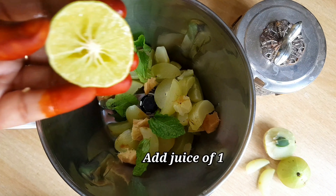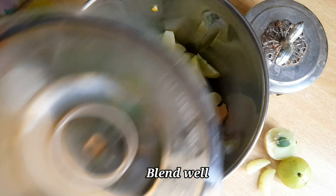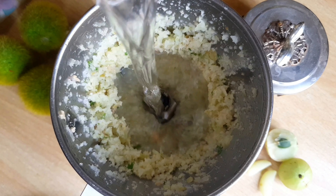Now add 1-inch ginger. Add lemon juice. I will filter this juice so the juice will be ready.